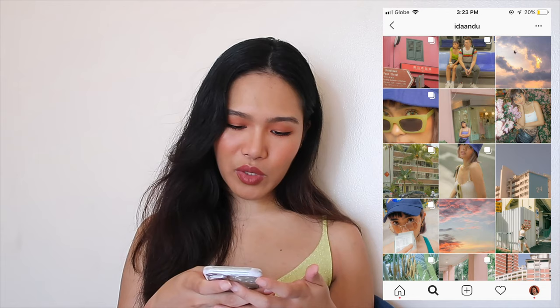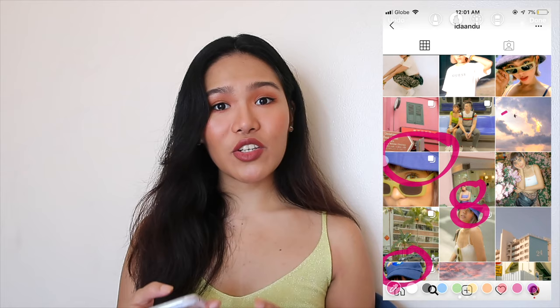I suggest you pick a dominant color and then try to edit the colors of your photo to either match it or complement it. For her colorful feed, you can see there's a lot of lavender tones and a lot of green tones. Ida is very strategic in how she balances the color, so the shades are usually the same color or at least similar.